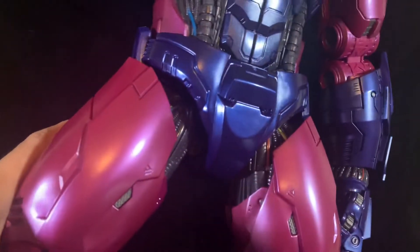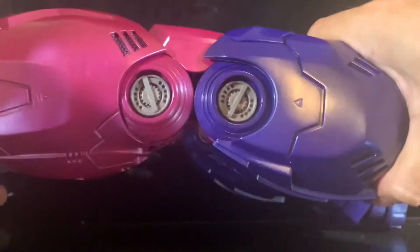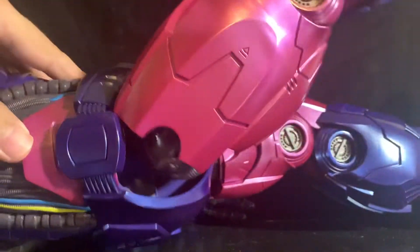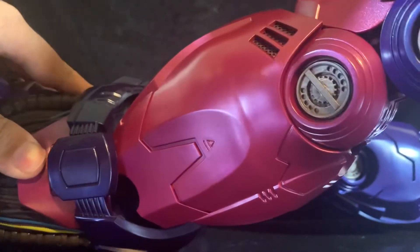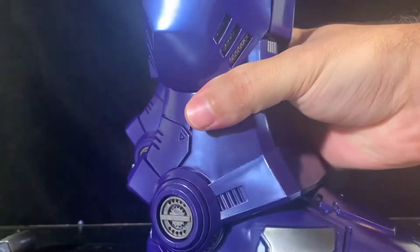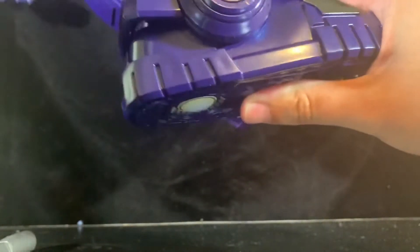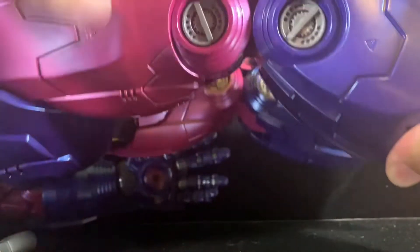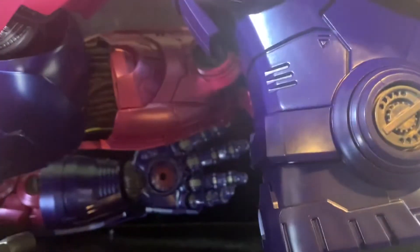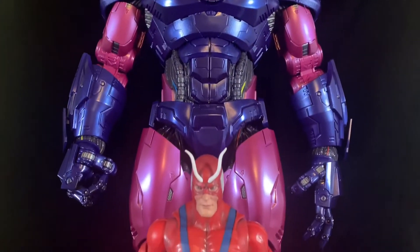The legs are wild. The ankle pivot is hindered a bit by the sculpting there, and the knee — well, we've talked about the knee. You can see it bending nicely.